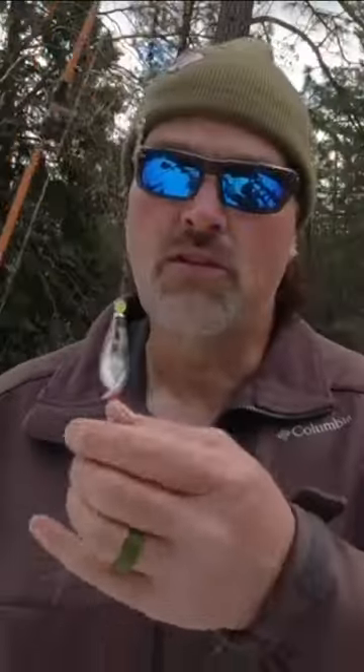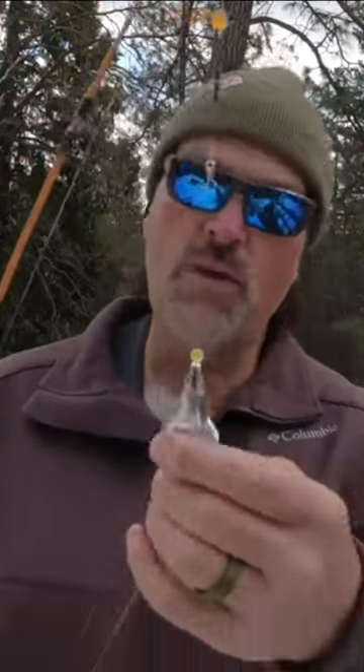With the Turbo Flasher you get all the benefits of using a flasher with very little drag. You can use them on light tackle — they put out a ton of flash, a ton of vibration, and they come in several different colors. This one's all rigged up.